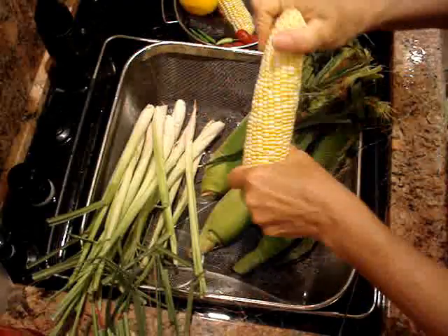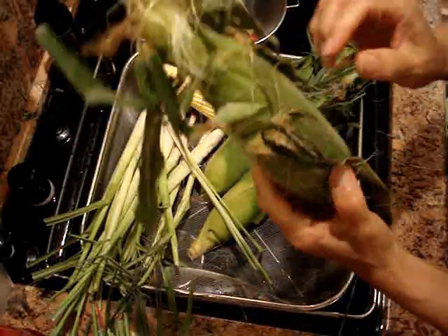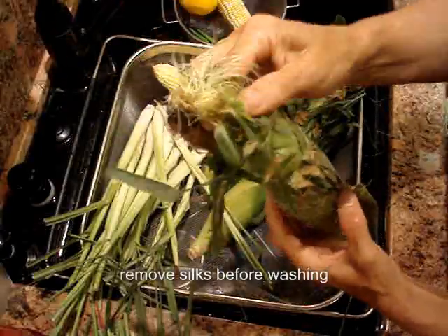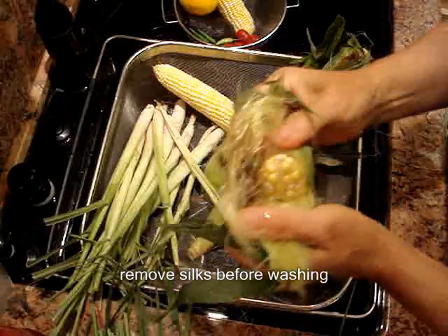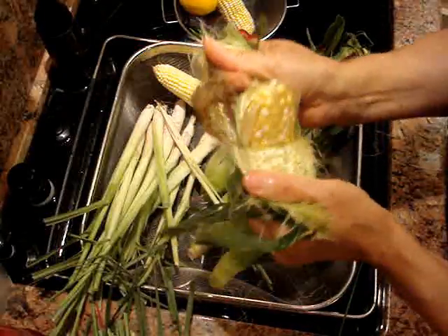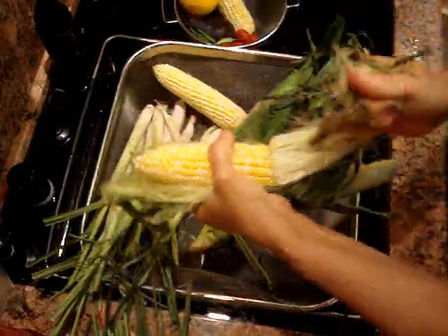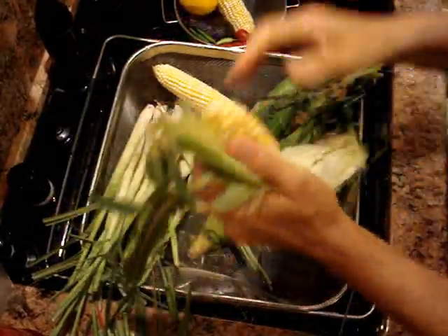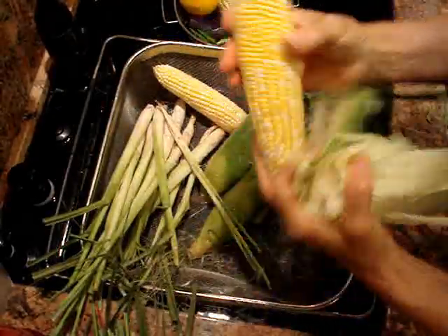You want to remove as many silks as possible, because if you get them wet, they cling on and they're even more difficult to get rid of. So be sure to check and get as many out as you can. Pull the husks down — you'll get a little rhythm. You could even turn on some music and get the job done really simply.